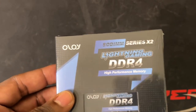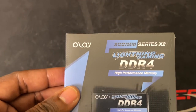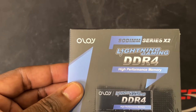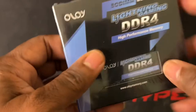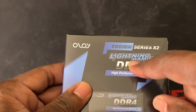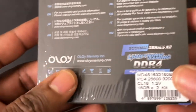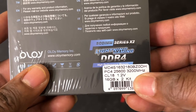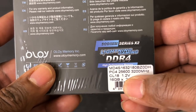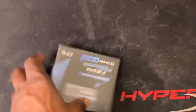I saw this and said I gotta give it a try. It was a reasonable price — I think it was around $120-130. It says 'Lightning Gaming' so I was intrigued. This one comes in 2x16GB of RAM for a total of 32GB, and it's running at 3200MHz with CL18 and 1.2V voltage, so it should be pretty decent.